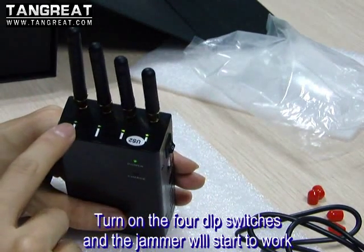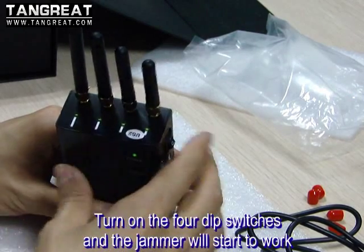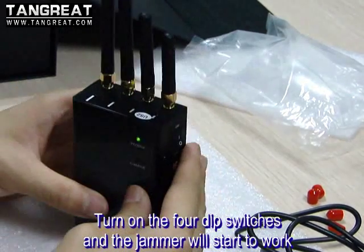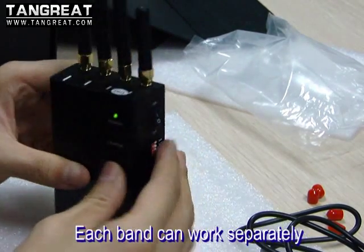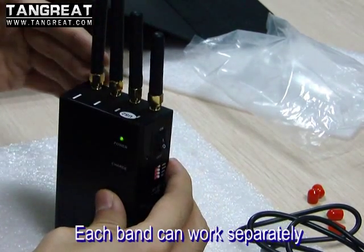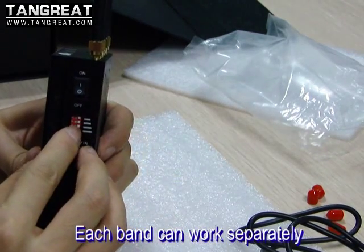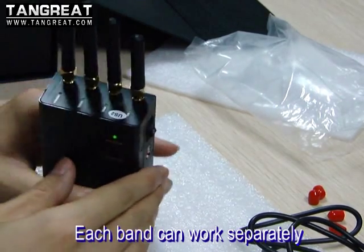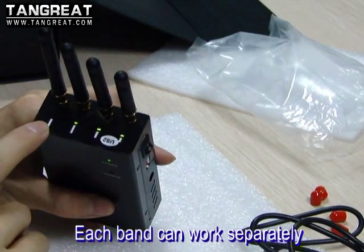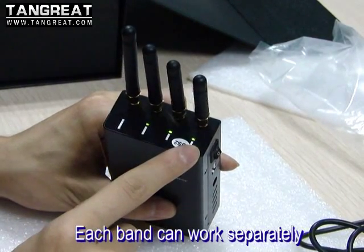You will find the four LED lights are on. If you want to turn off the longest antenna, you just need to turn off its switch. You will find that light is off, and the other three bands are still working.